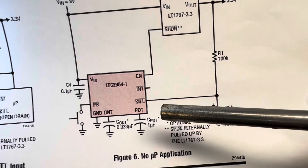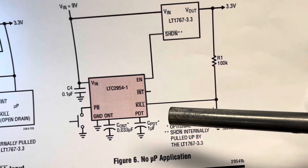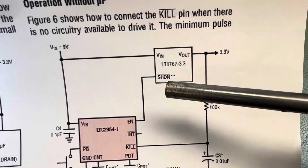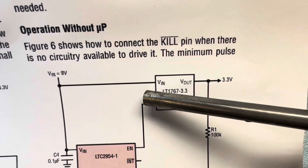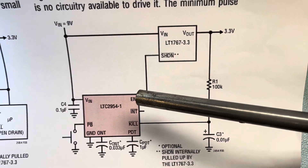Instead of one microfarad, I have mine at 0.1, and that needs a 1.5 second press for turn off and on. Your LDO shutdown, which is normally tied to VIN on all the time, is now connected to this enable pin.